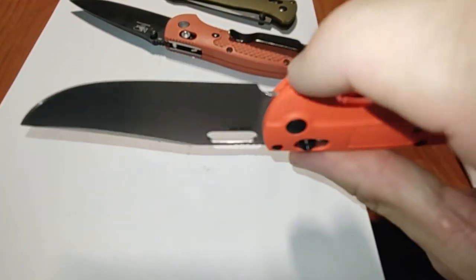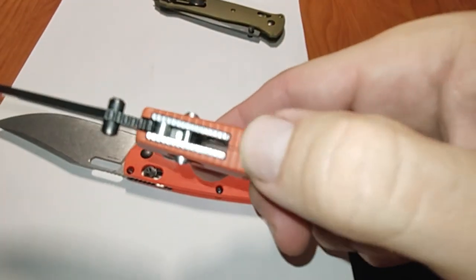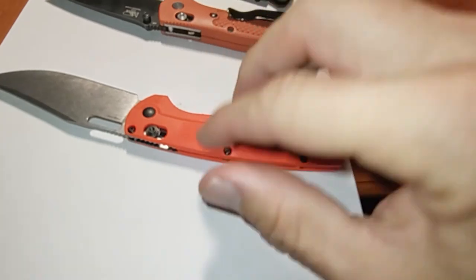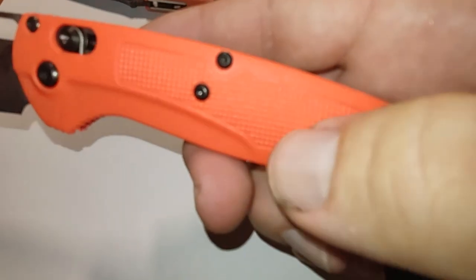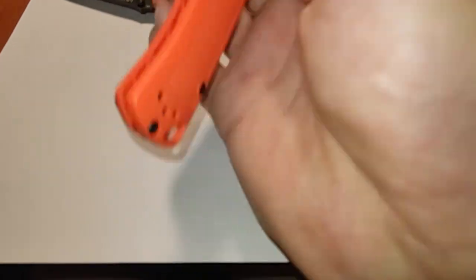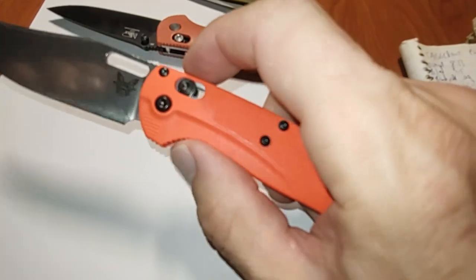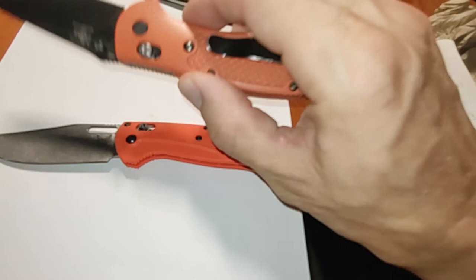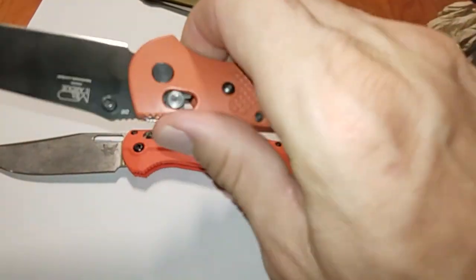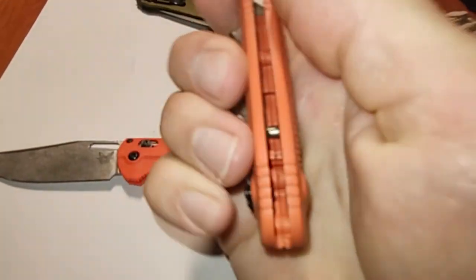Comparing jimping: the Tagged Out has some jimping on the spine here which I like. I've never liked the jimping placement on the Griptilian - they put it here, here, here, and here. The Tagged Out has texture on the scale sides which is nice, and otherwise just a little bit of jimping right at the top - actually probably less sharp than on the Griptilian. The Griptilian's jimping I think is unnecessary. The side traction is fine; it's the spine jimping I don't like on that one.